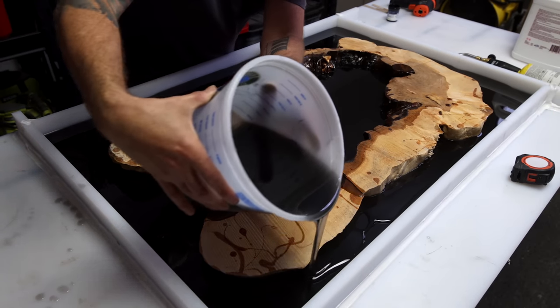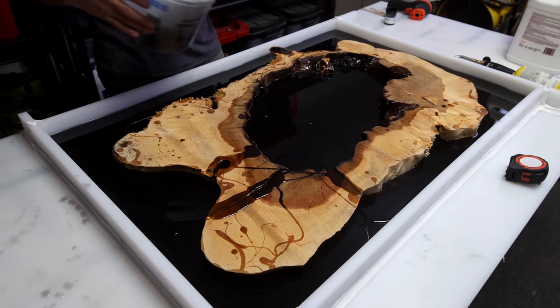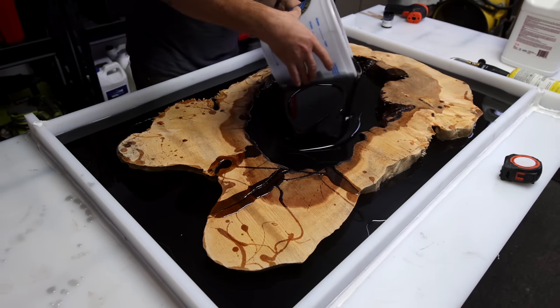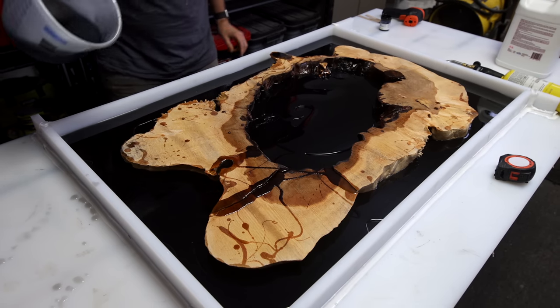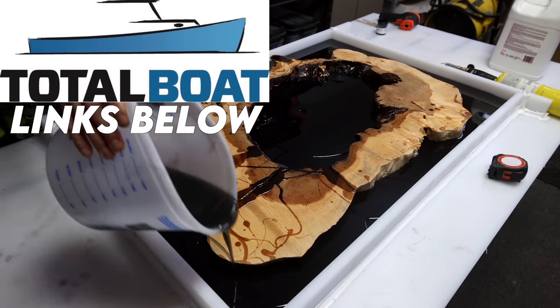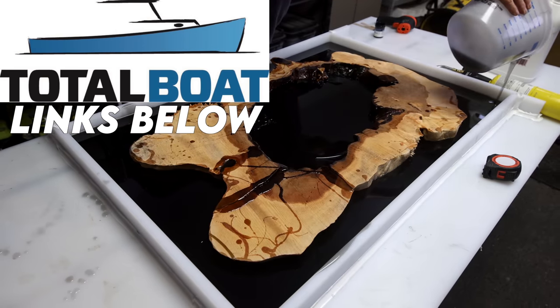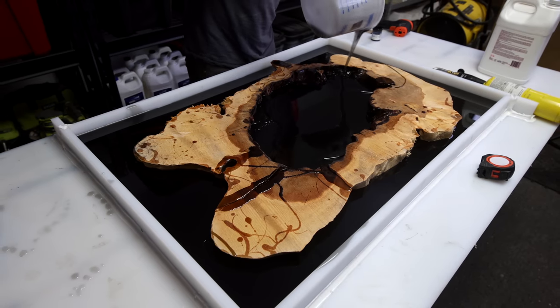I ended up taking a hard left turn on this project and I'm actually really happy I did. For now, I've got two layers of that smoky black high-performance epoxy poured — I can do these pours a quarter inch at a time. TotalBoat is a longtime sponsor of this channel; I'll have links for all those TotalBoat products and a discount code for 10% off at TotalBoat.com down in the description.